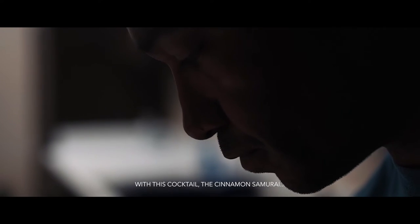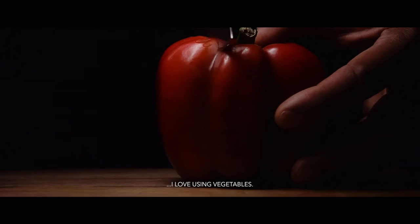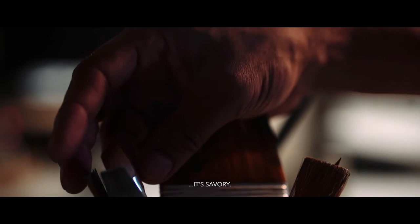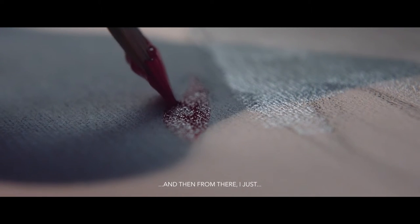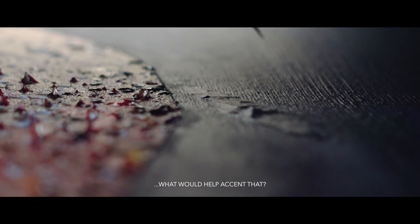With this cocktail, the Cinnamon Samurai, I love using vegetables. The red bell pepper just stuck to me — it's sweet, it's savory. The first thing I wanted to showcase were red bell peppers. And then from there, I just thought about each ingredient one at a time, what would help accent that.